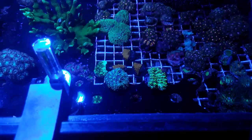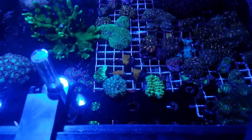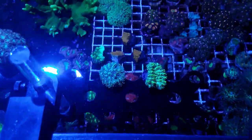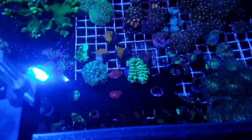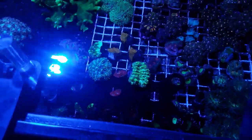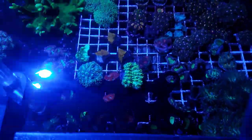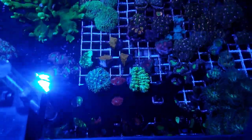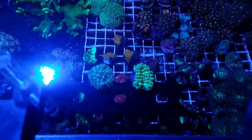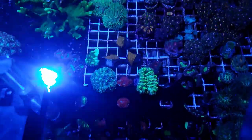I did get more growth from the NICREW HyperReef 150s — you can see it's a much bigger frag, and these started at approximately the same size. But at the end of the day, the coloration under the AP700 is just so much better — it really pops, it's a night-and-day difference. And yes, these frags had no mother colony; they've only been in these two tanks and haven't seen light from any other source.